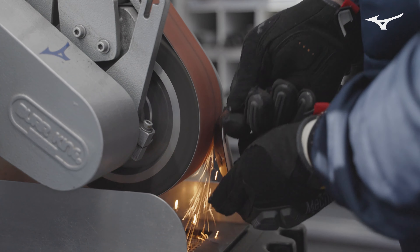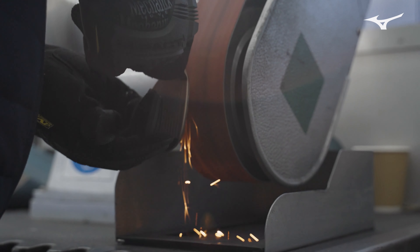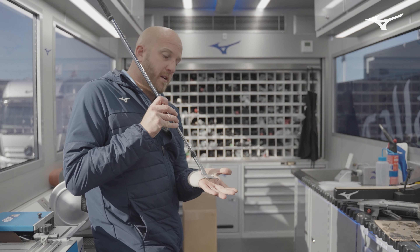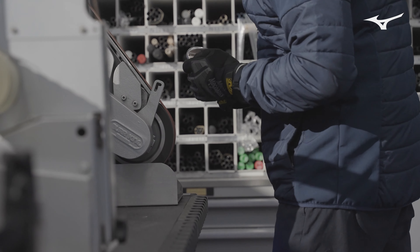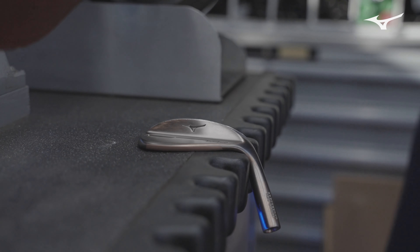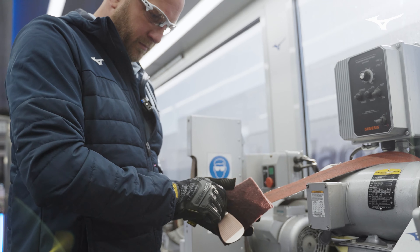Depending on the loft, like a 56 degree — if you tend to use your 56 out of the sand a lot, you'll likely want to open the face up, so we'll have more relief in the heel. When the wedge sits on the ground, the leading edge sits flusher to the ground to play those shots. Something like a 50 degree has the S grind, so it's got very minimal relief for little pitch shots and bump and runs, because you want the extra sole width and bounce on there.